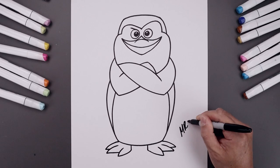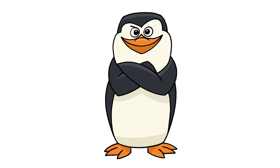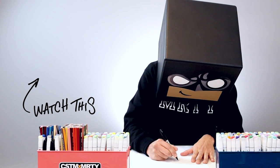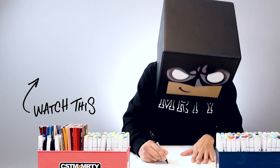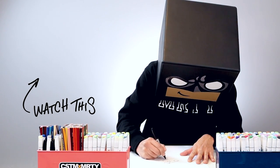I'll finish off by signing our art and adding a splash of color. And that's pretty much it — that's how we draw Skipper from the Penguins of Madagascar. I hope you enjoyed today's lesson. If you did, please make sure you subscribe because I'm posting new lessons every single day. You can also drop your request in the comments below. Thanks for watching and I'll see you again soon.